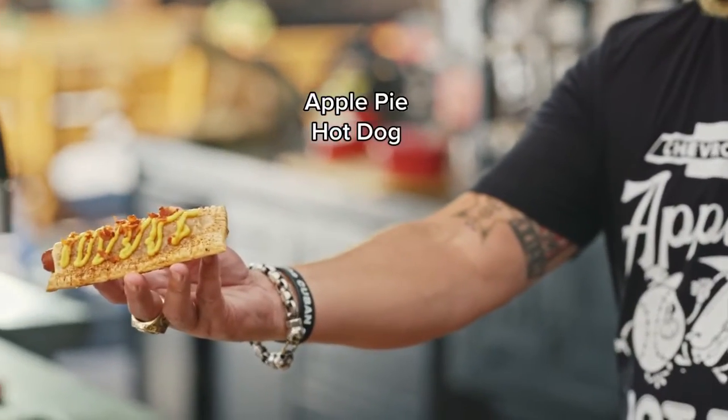So what do you get when the mayor of Flavortown hangs out with the cool kids from Motor City? You get yourself an apple pie hot dog.